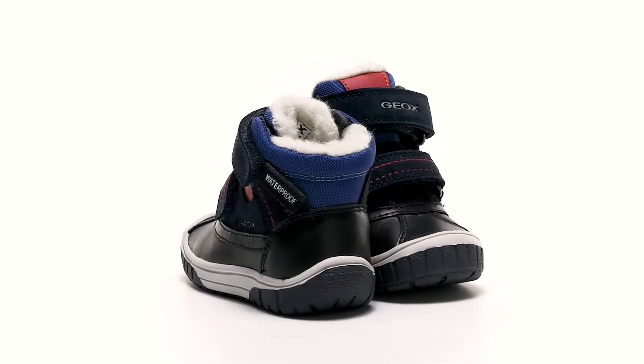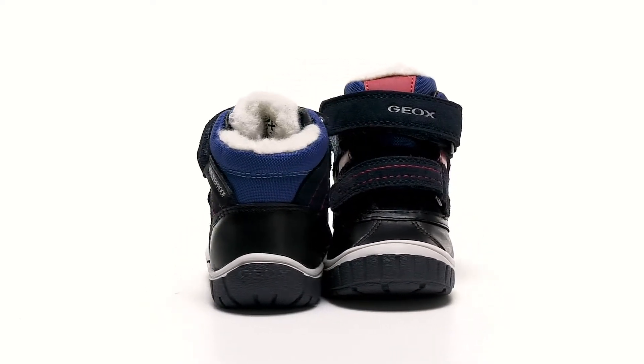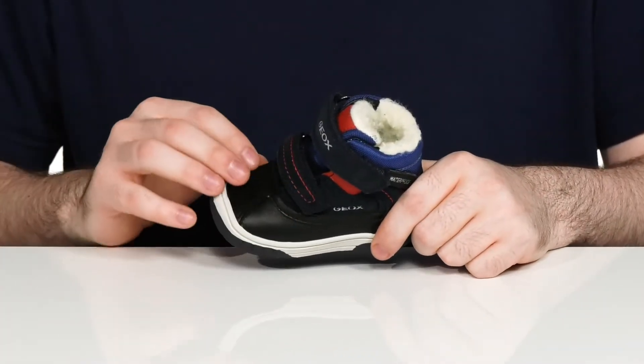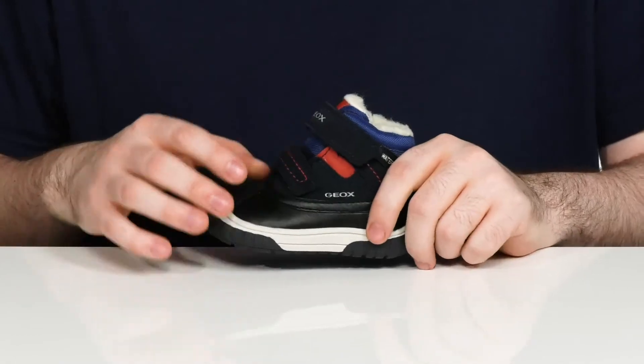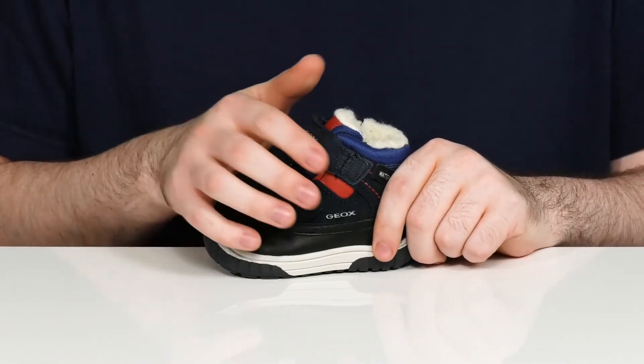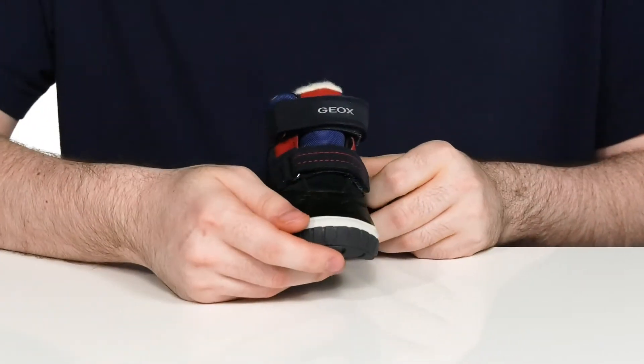Keep them cozy and dry this winter in this silhouette from G-OX Kids. This cold weather style is made with a synthetic leather-like upper with some durable textile hook-and-loop closure straps across the front. They're also fully adjustable for the perfect fit.